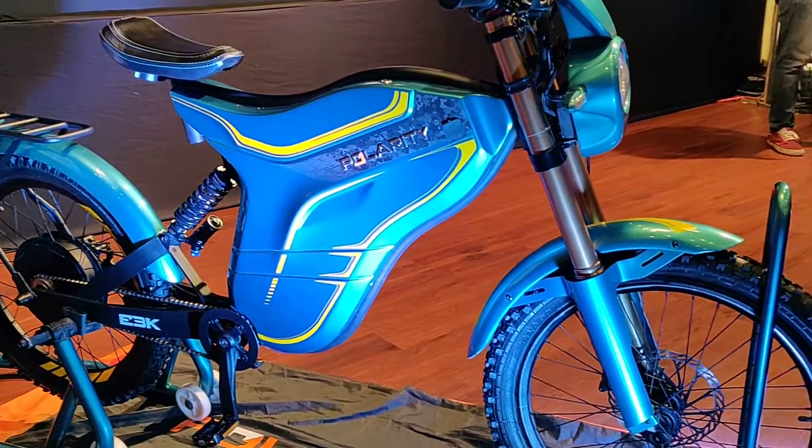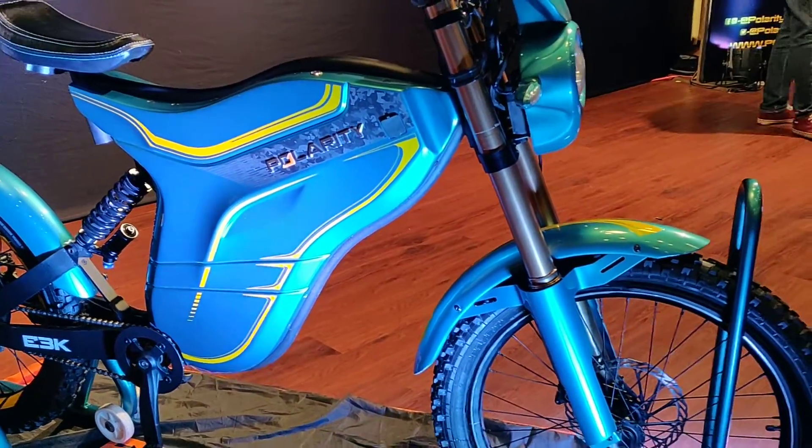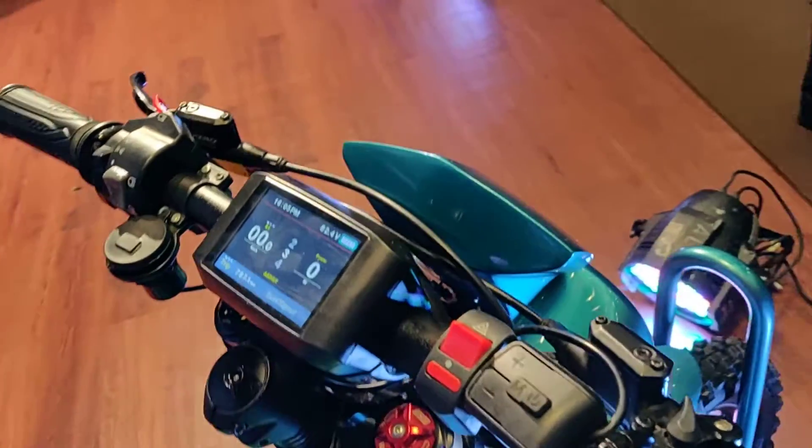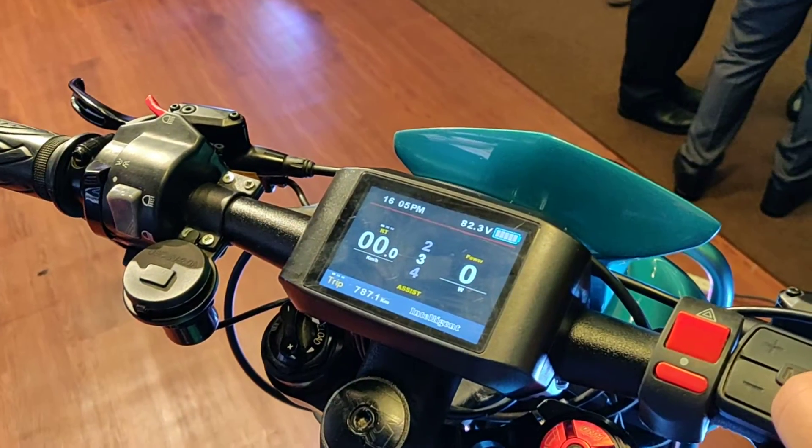If you have any questions about this bike, shoot them in the comment section below. If you did like this video, hit that like button, hit the subscribe button, and share this video with your friends. My name is Karan, and thank you so much for watching — until next time.